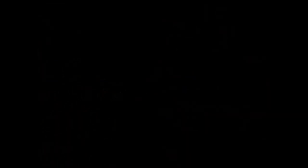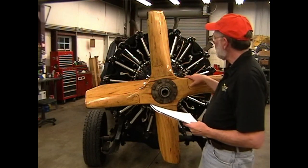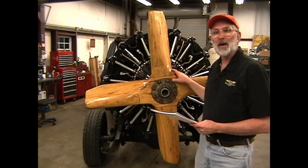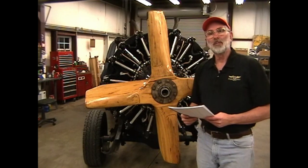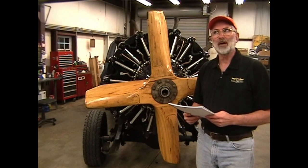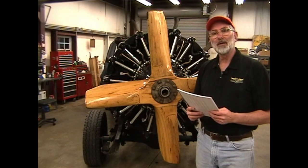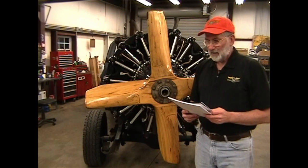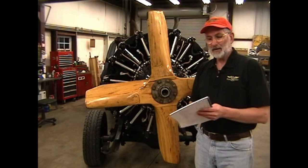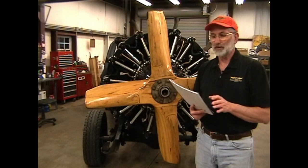Now let's go out into the shop and take a look at some engines. We're out here in final assembly and we have an R680-E3B 300-horsepower engine on our test truck. We just ran this yesterday to break it in, put 7 hours and 20 minutes on it, and it's ready now to take off the truck, detail, and deliver to the customer. It'll be going on a Stinson V77.